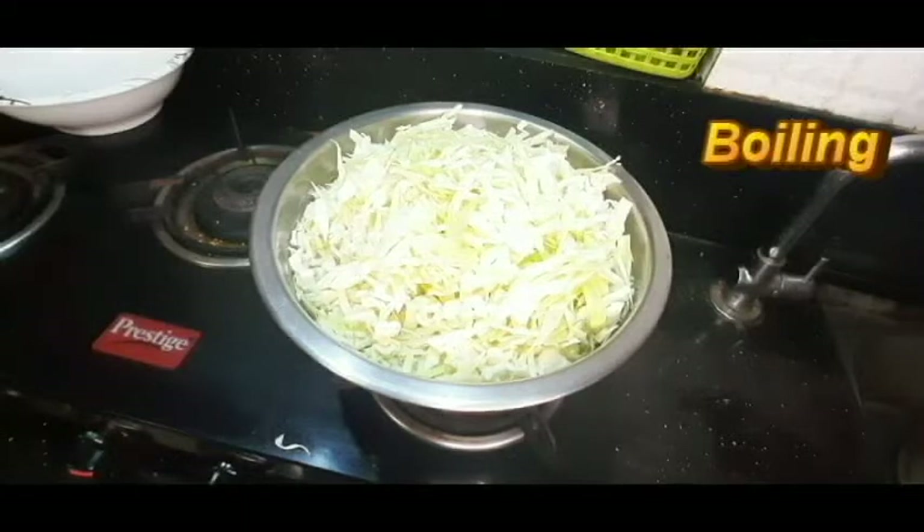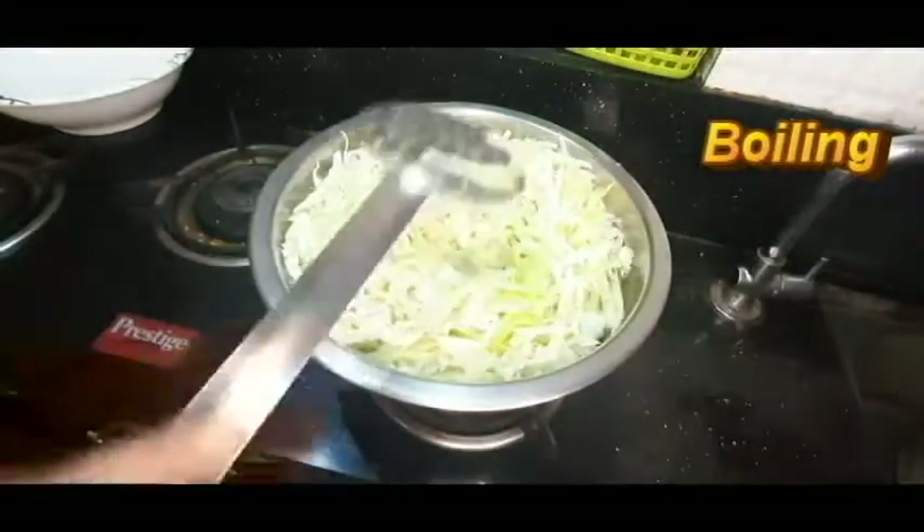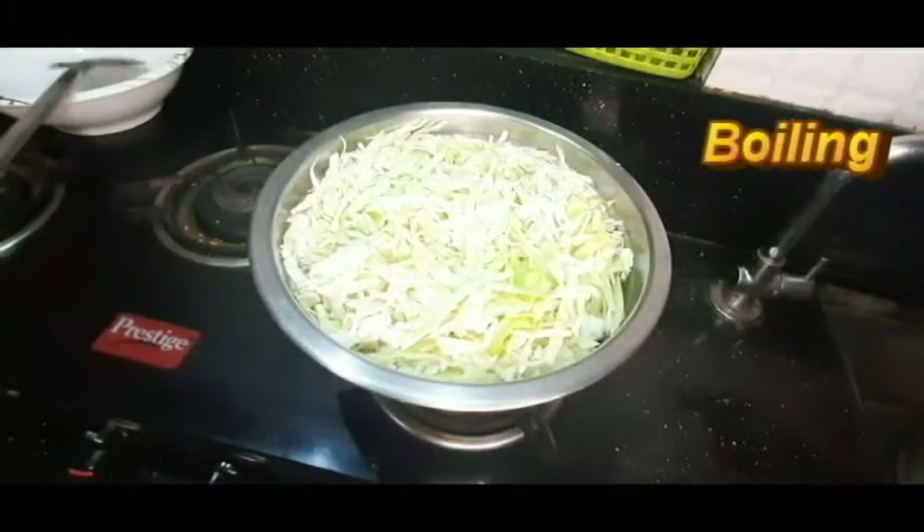If you don't want to take it, you will always be able to get your health back. When you drink, you will drink vitamin. You will drink your drink.